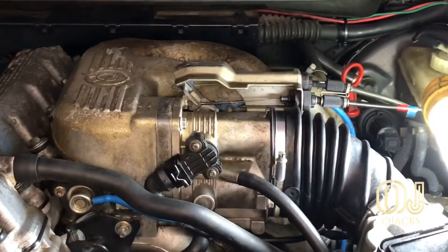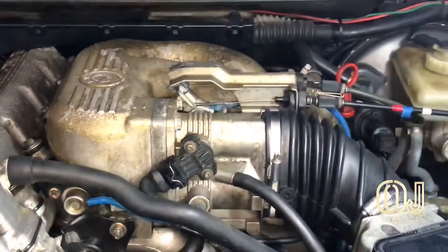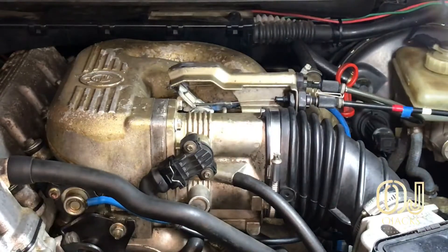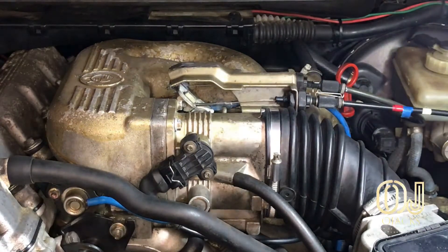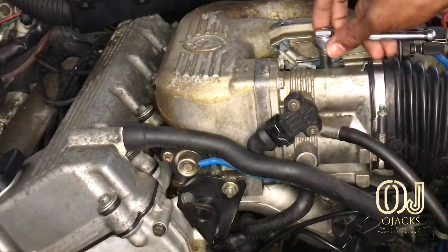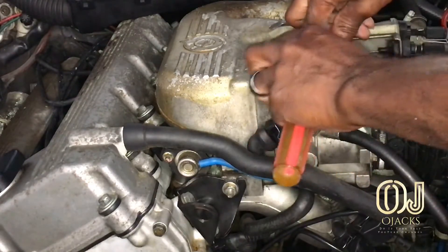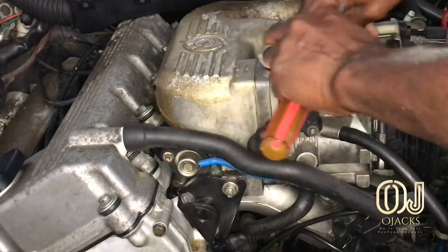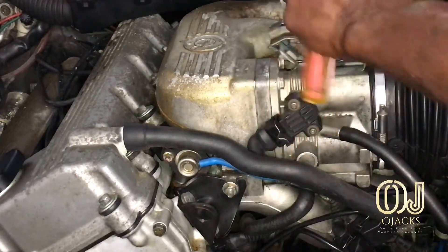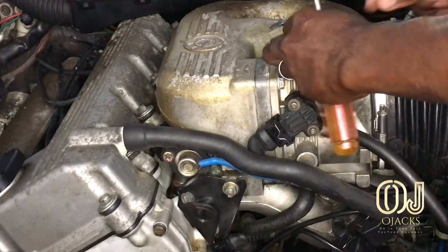First thing we're gonna do is loosen this bolt right here so we can adjust the throttle position sensor. I'm using an eight millimeter socket to loosen this bolt so we can make our adjustment. Yes, it did loosen.